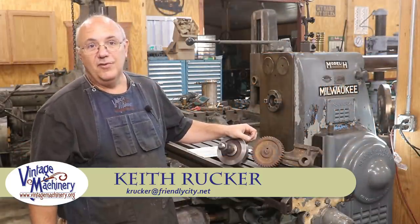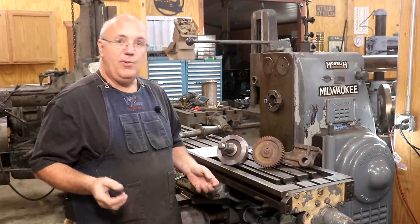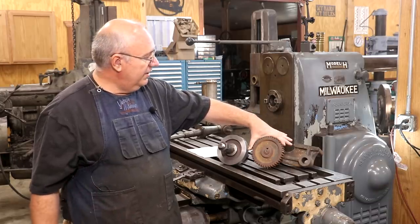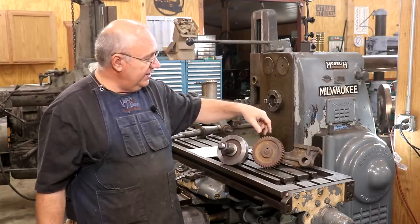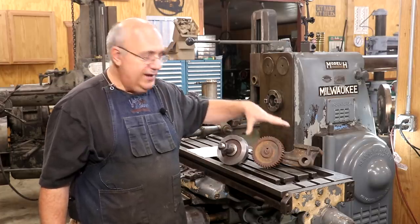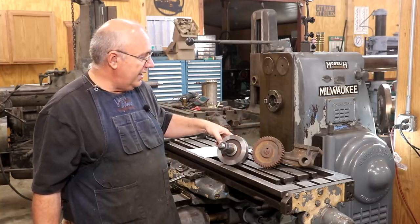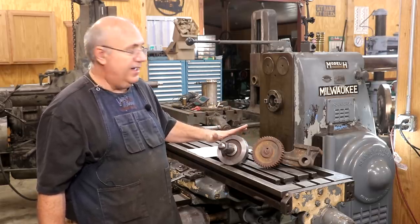Hello, Keith Rucker here at VintageMachinery.org. Today we're back to working on our metal planer restoration. As part of that, I needed to make a new gear. This gear here is one I borrowed from a friend who has the same machine, which I was able to copy. In a previous video, I showed the process where I created a pattern, sent it to a foundry, had it cast in cast iron, and took the cast iron blank and machined out the gear blank, which is right here on an arbor, ready to have the teeth cut.